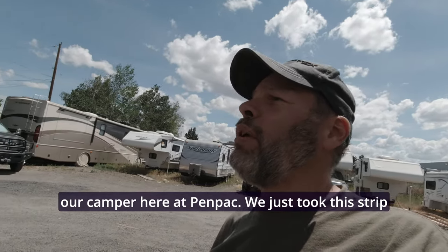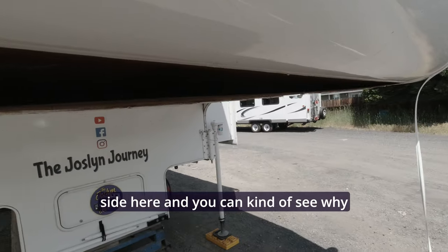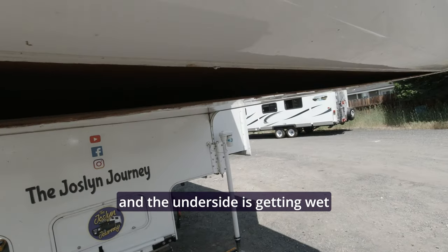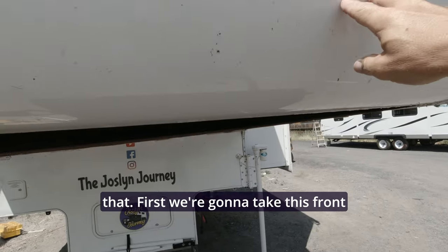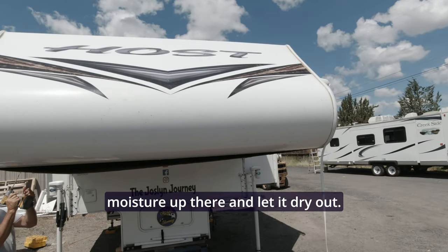We're going to take you along to show you what we find while we're here. We just took the strip down that's on the bottom side here, and you can kind of see why we're having to do that because this is supposed to be flat up against the bottom. The underside is getting wet and moldy so we're going to have to fix that first. We're going to take this front cap off right here, see if there's any moisture up there, and let it dry out.